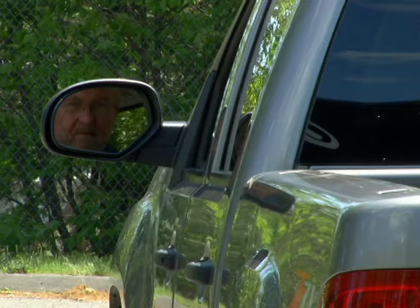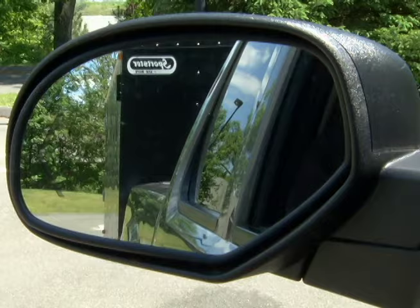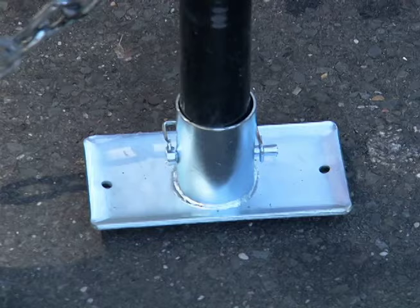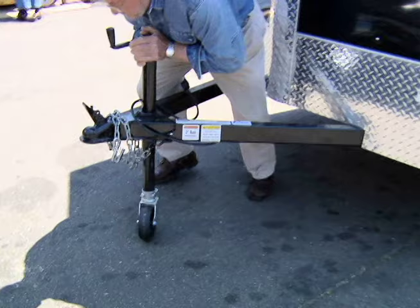Check the truck mirrors to make sure you can see down the entire side of the trailer. If you can't, you may need to install extension mirrors. The trailer jack can be fitted with either a flat plate to keep the end from sinking into soft soil, or a wheel that allows the trailer to be rolled about when not connected to a towing vehicle.